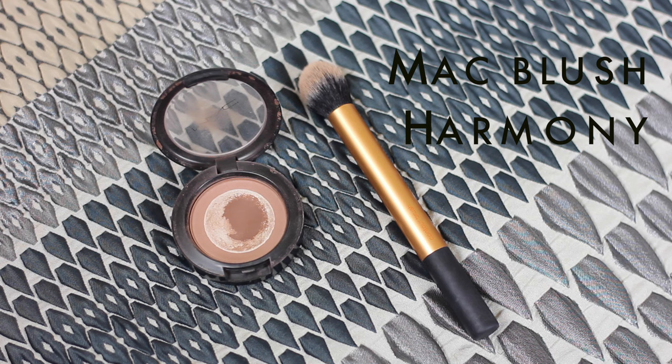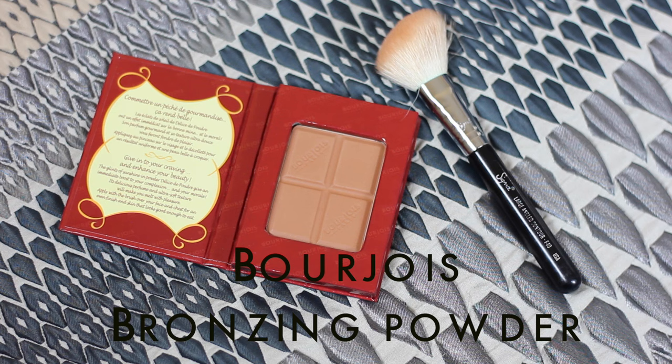Now to contour — I'm using my MAC Harmony Contour Powder, which you can see I love because it's on its last legs. I'm using the Real Techniques Contour Brush and just applying that in the hollows of my cheekbones. The little trick for contour is to imagine an invisible line from the centre of your eye going down your face, and then to only apply your contour on that side of your face. That's basically to make sure the contour doesn't drag your face down. You can see the difference — my cheekbone just looks really prominent.